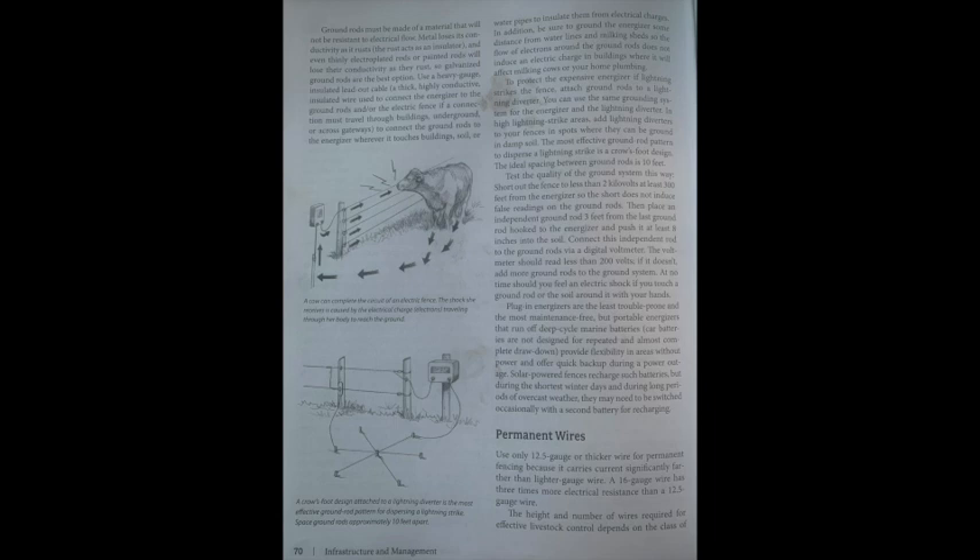Ground rods must be made of a material that will not resist electrical flow. Metal loses conductivity as it rusts — rust acts as an insulator — so galvanized ground rods are the best option. Use a heavy-gauge insulated lead-out cable to connect the energizer to the ground rods and the electric fence. Where the connection travels through buildings, underground, or across gateways, insulate it from electric charges. Be sure to ground the energizer some distance from water lines and milking sheds so the flow of electrons around the ground rods does not induce an electric charge in buildings affecting milking cows or home plumbing.